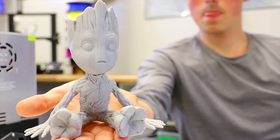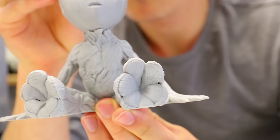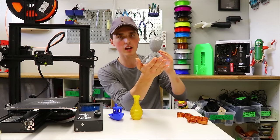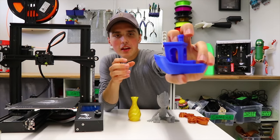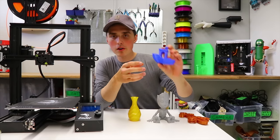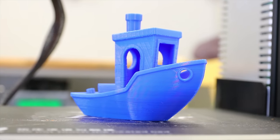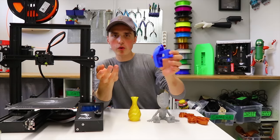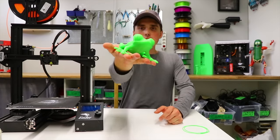Printed at 0.1 millimeter layer height, the level of detail is just breathtaking. It makes everything take way longer to print, but it almost makes the layer lines completely invisible to the naked eye. This little boat is a typical benchmark — I'd say it's a 7, maybe an 8 out of 10. There are some minor blemishes but overall it's pretty good.